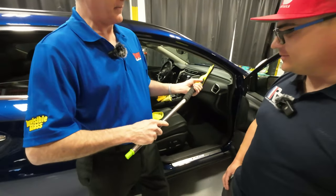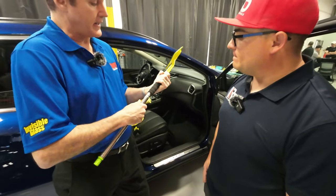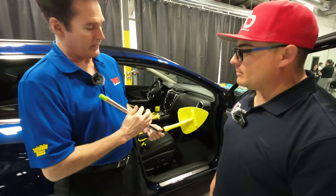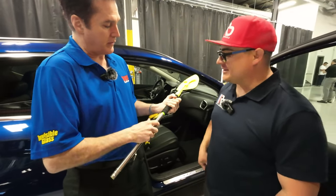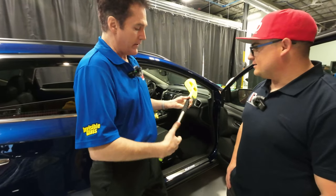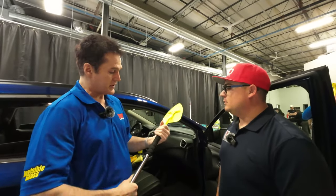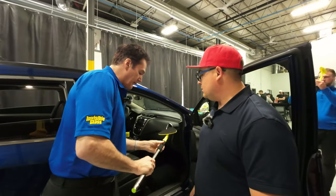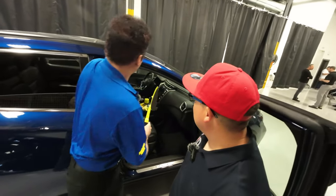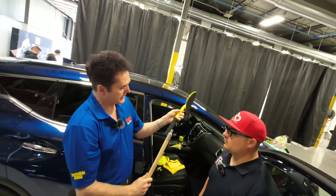This random item from my basement has a standard thread, so you can lock it in and it works the same way. For example, if you're cleaning an RV and you want to reach it, there you go. You can get this kind of extension at Home Depot or Lowe's — again, standard thread. The point is no other tool offers this kind of flexibility.